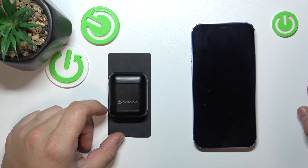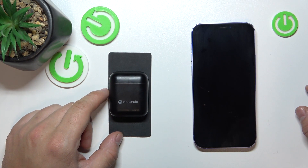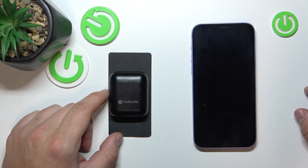Hello, in front of me I've got Motorola MotoBuds 120. In this video I'll show you how to enter pairing mode.